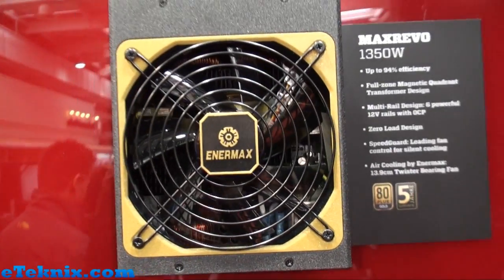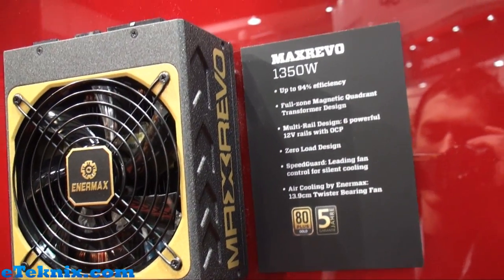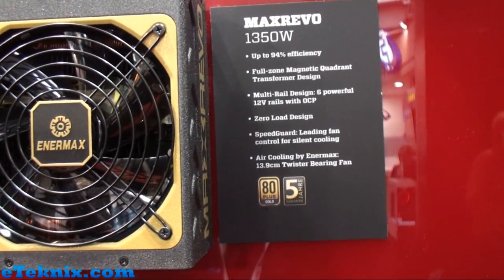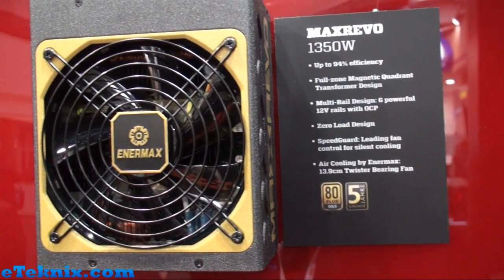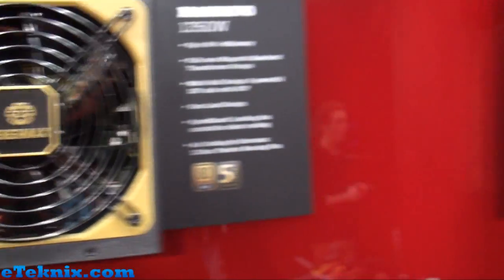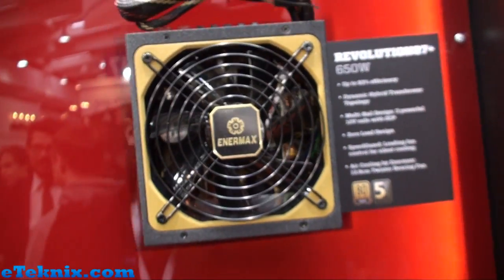Moving over to the Max Revo that we've already looked at — a fantastic power supply. It's 1350 watts, comes with an 80 Plus Gold efficiency rating, up to 94% efficiency, and it has six 12-volt rails with overcurrent protection.